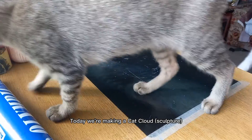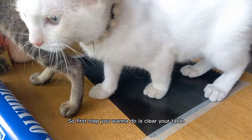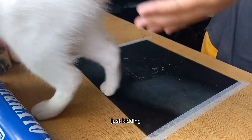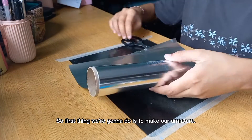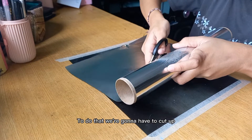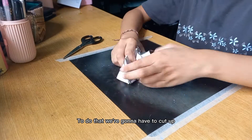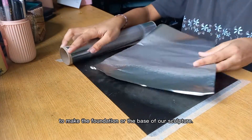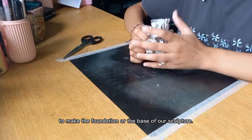Today we're making a cat cloud. So first step — just kidding. The first thing we're going to do is make our armature. To do that we're going to cut up pieces of aluminum foil and crumple them up to make the foundation or the base of our sculpture.